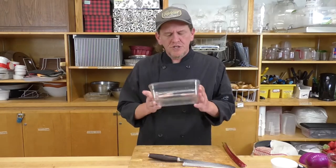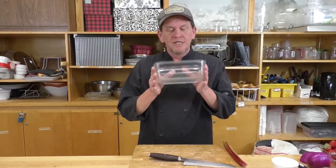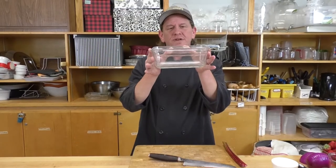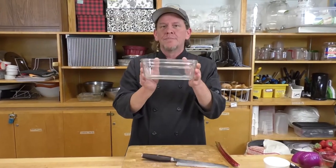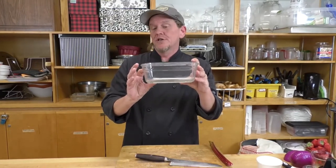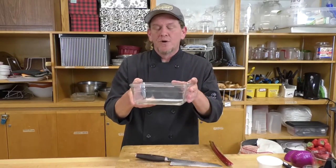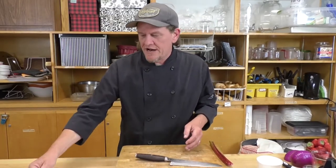There's one other specialized piece of equipment everyone's going to need: a dish — glass or stainless steel, it doesn't matter — as long as it will fit in your freezer and is safe to go in there. This is the dish I have for today.